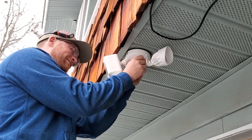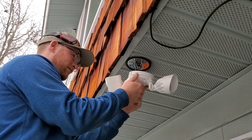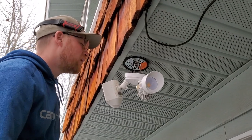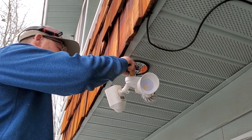We're replacing a Ring camera with a Blink camera and we're going to go step by step and show you how to do it. The reason is the Blink was a hundred dollars as opposed to two to three hundred for the Ring cam.